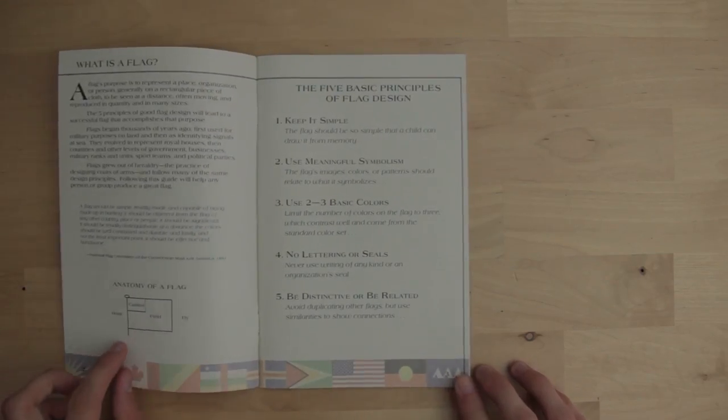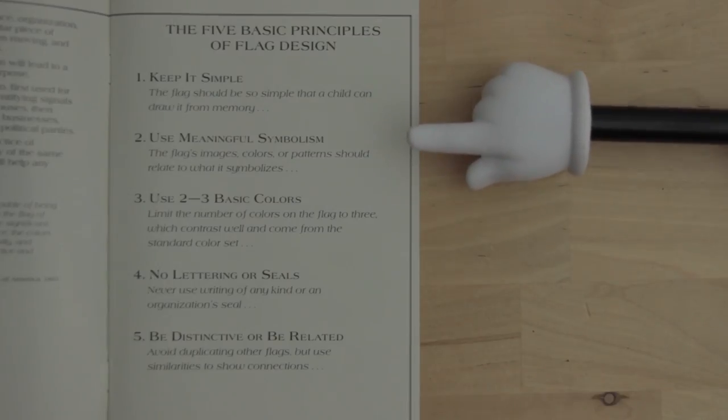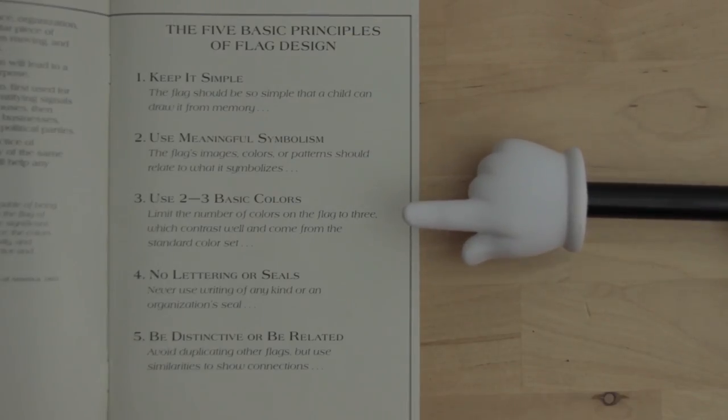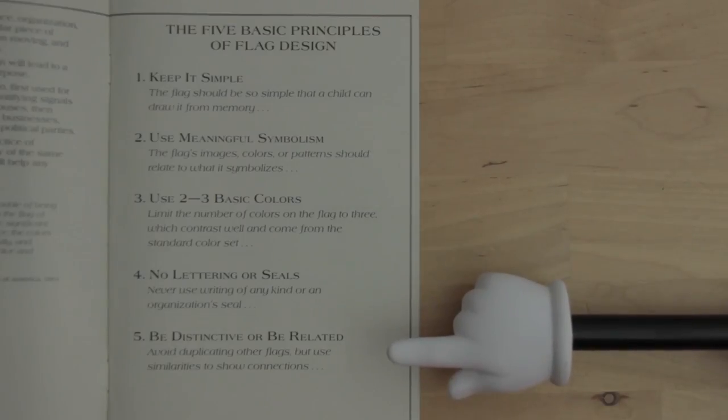In the booklet, Ted K. lays out the five basic principles of flag design: keep it simple, use meaningful symbolism, use two to three basic colors, no lettering or seals, and be distinctive or be related.